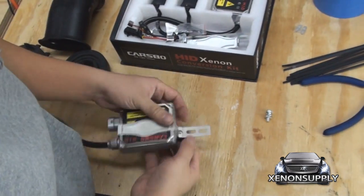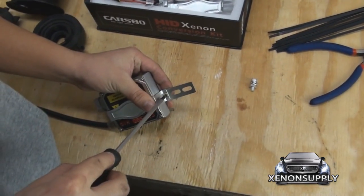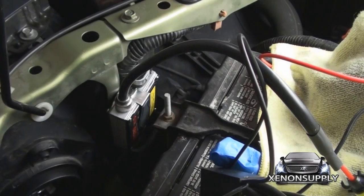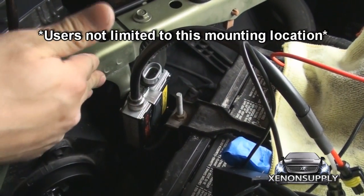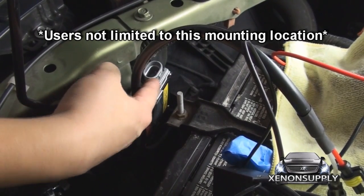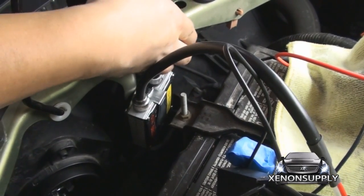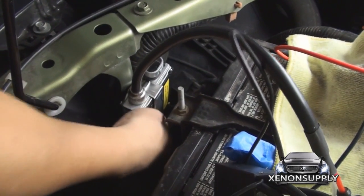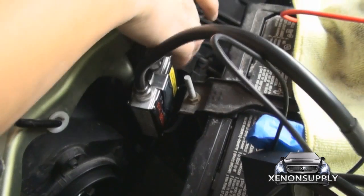This uses a standard Phillips head as well. As you can see, we've gone ahead and mounted the driver side ballast between the battery and the frame. The zip ties are holding the ballast to the wiring harness going to the radiator housing — there's one zip tie at the bottom and one zip tie right around this wiring harness here.